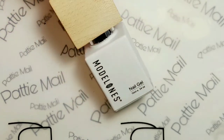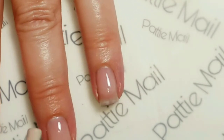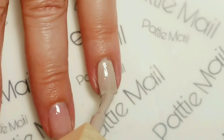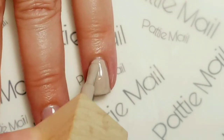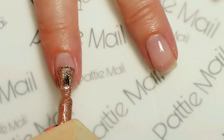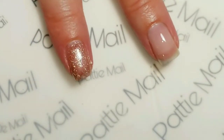Now I'm going to apply Morandi Nude. I like to apply the accent nails first so I don't forget to leave that one free when doing the rest. So we're going to put this on my ring finger. This is a nice nude color. Next I'm going to apply Rose Gold to all my fingers, then cure them all and come back for the second coat.